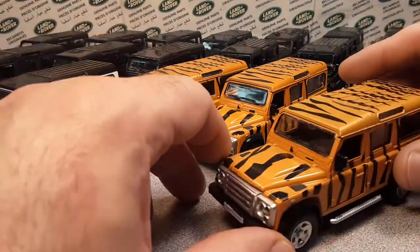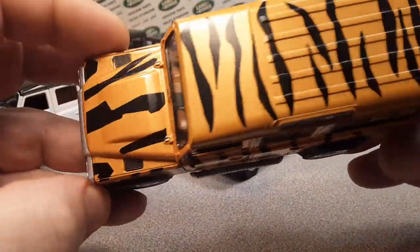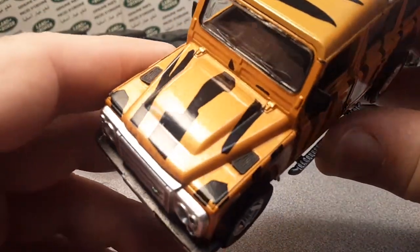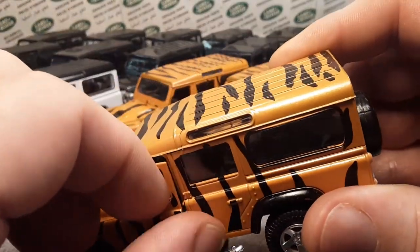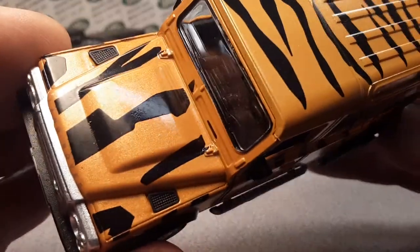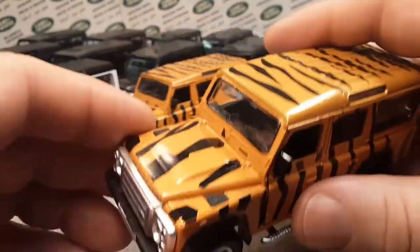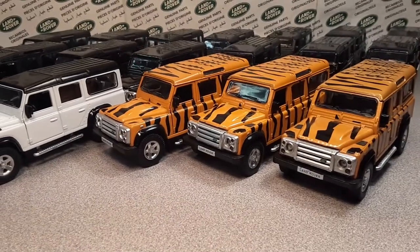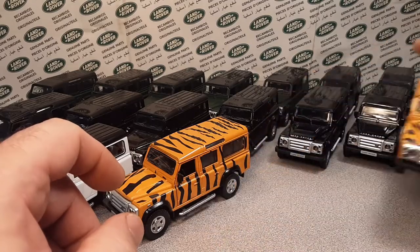We'll set that one aside and take a look at the next one — the orange one here. Orange with tiger stripes — tiger king! Anyway, same basic thing here. This orange is kind of metallic-y. I don't know if the camera will pick that up, but it's kind of a metallic flake to it, which is cool. Right now I've got three of them that I'm showing you.